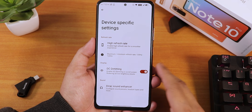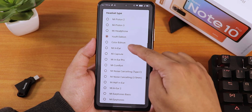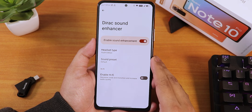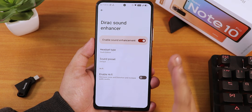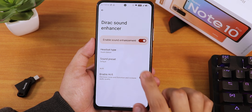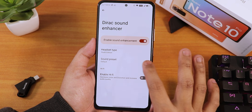DC dimming is supported and works super fine, no issues. We have Mi Audio Direct with all the presets — I've been using the Youth Edition. The sound quality with the headphone jack and Bluetooth is amazing. My Boat Rockers 335 has been working amazingly well on this ROM. We also have sound presets and a Hi-Fi audio option.